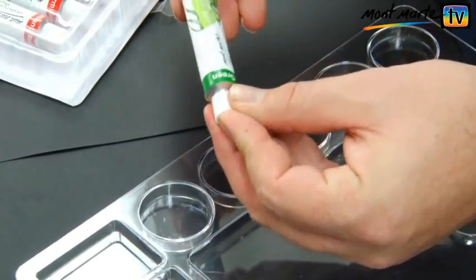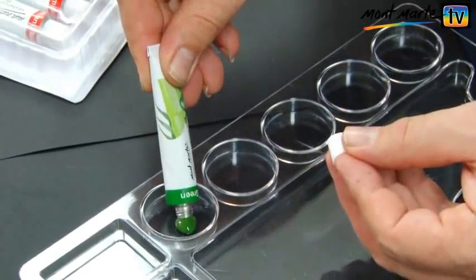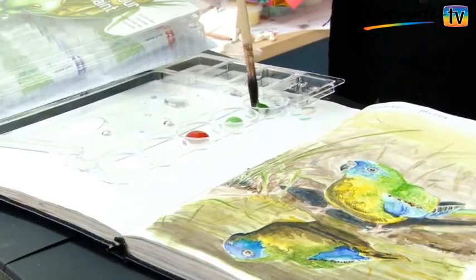Each tube features a metal seal, so freshness is ensured. The 24 colours contain high quality, lightfast pigments.